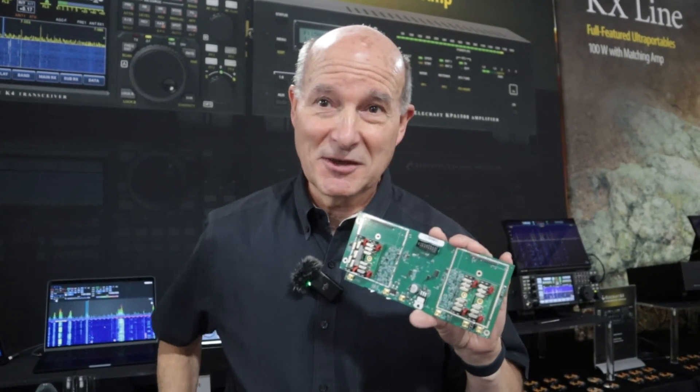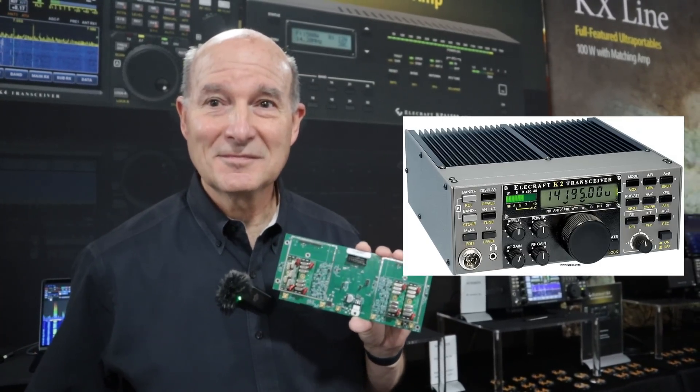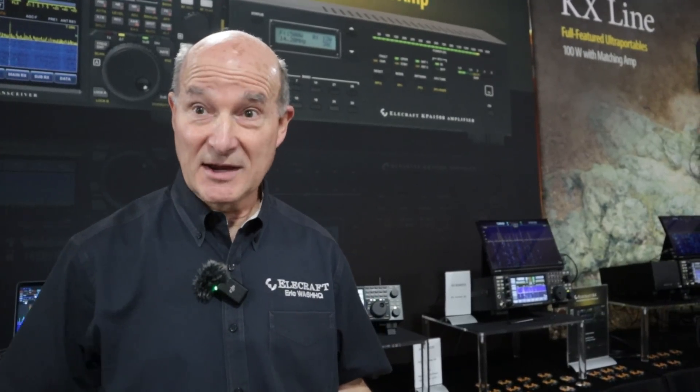That's the main new stuff at the show. We've also got the KH1s and KX2s — those are just flying off the shelf, keeping us really busy. We've been selling the original K2, which Wayne and I designed back in 1998 and started selling in 1999 — that's more than 26 years ago. That's the only full-solder HF kit you can buy. It's a 10-watt QRP radio, and you can use our KXPA100 for 100 watts on it. It blew people away — it was a kit that actually worked better than the commercial radios at the time.